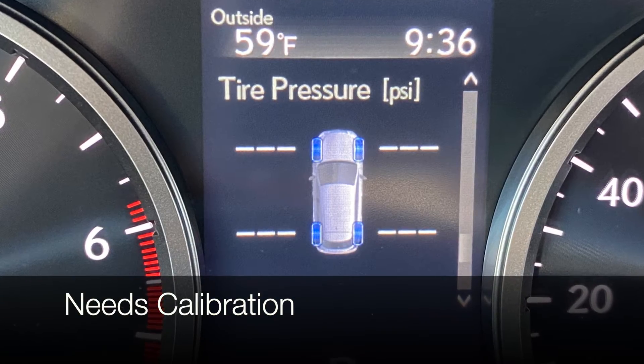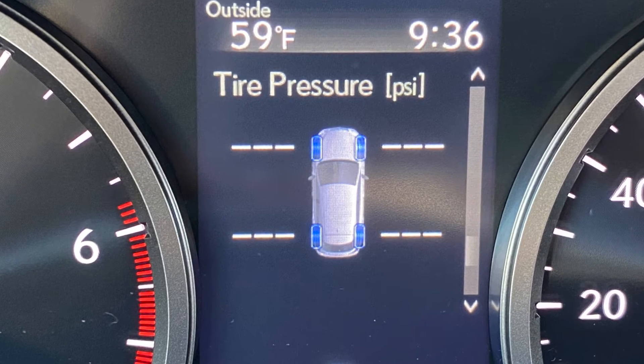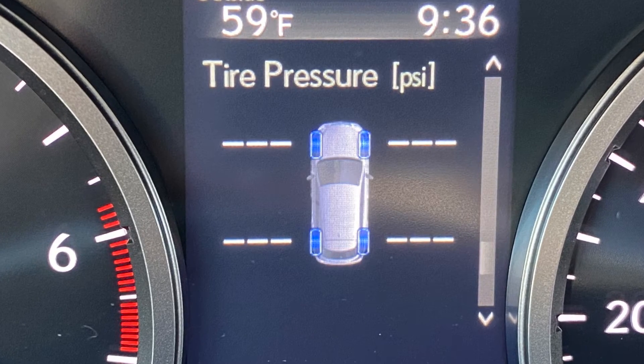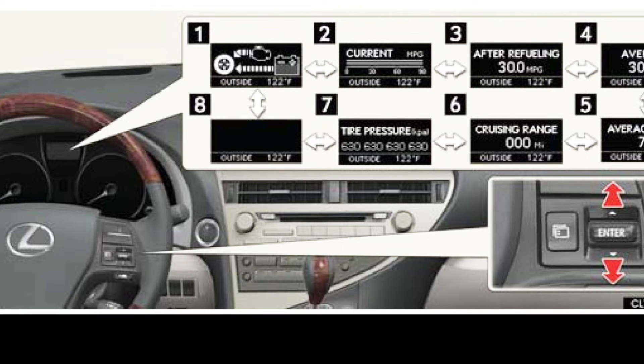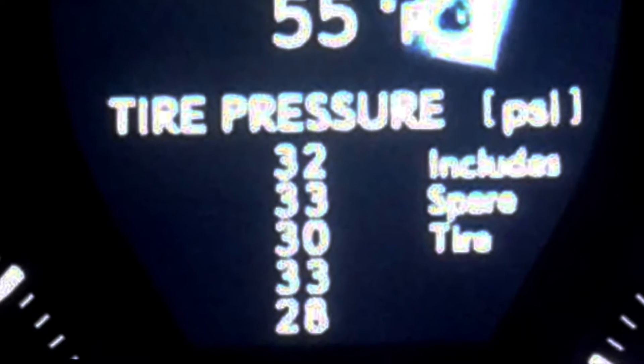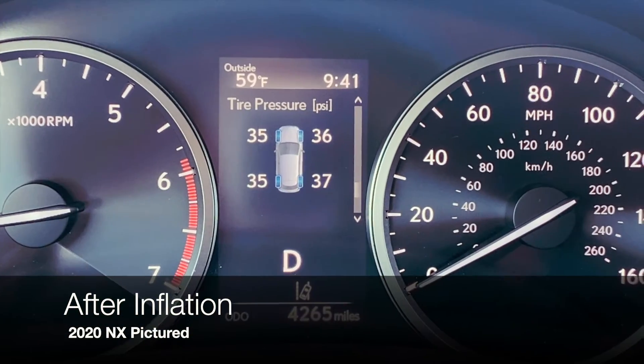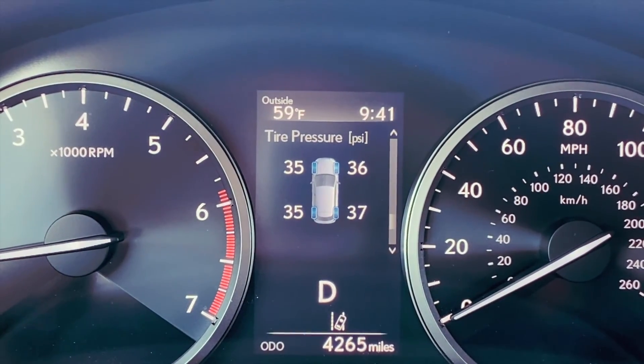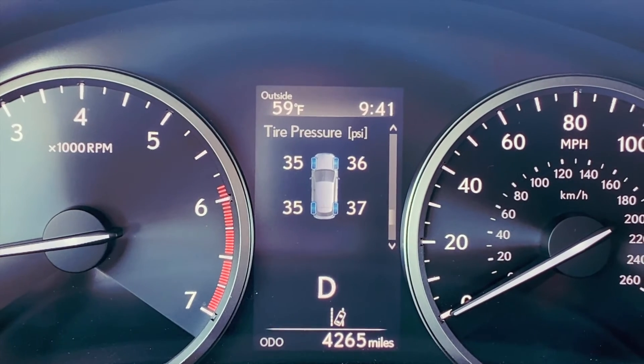If you've driven for quite a while and the tire pressure doesn't register on the screen, it might mean that your system needs to be recalibrated or reinitialized at your Lexus dealer. If you're in an older model Lexus that shows the tire pressure in a list format and you're not quite sure which tire it's representing, make sure to check your tire pressure at the tire itself. The same is true if you have a Lexus that doesn't give a tire pressure warning screen on your dash display. I had all of my tires inflated to 35 PSI, and just with normal driving, the air pressure in the tires fluctuates — that's totally normal.